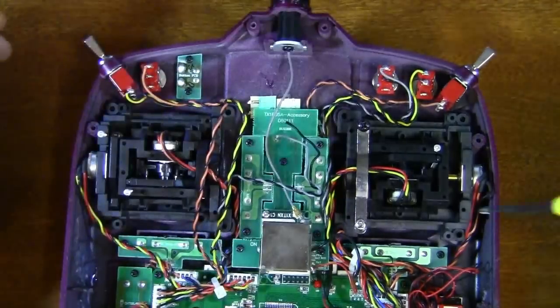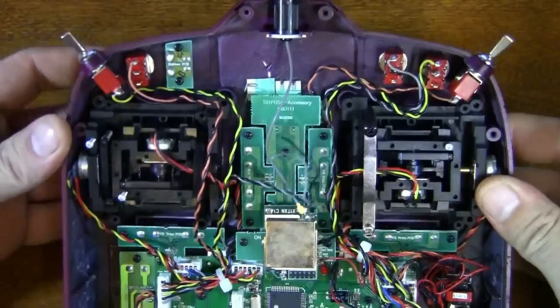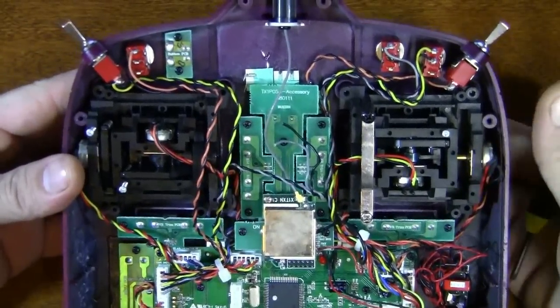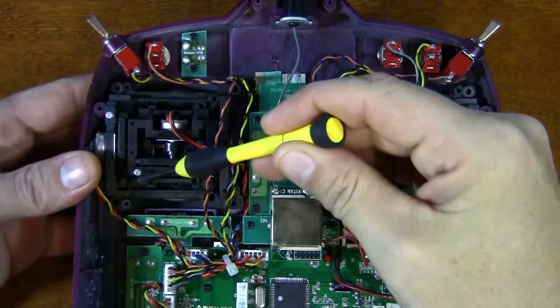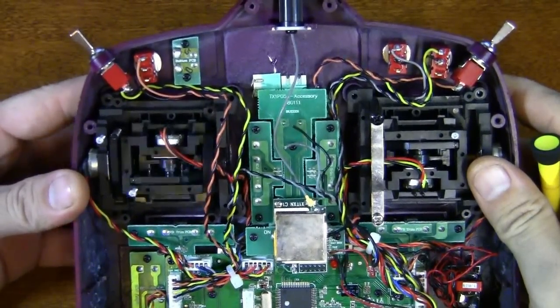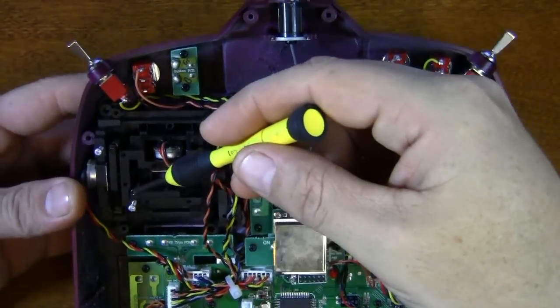To adjust the tension of your sticks, you've got your elevator here, your aileron — remember this is backwards because we're looking at the back — and then you've got your rudder right here. To adjust these, you're going to screw in this screw here, this screw here, or this screw here. Look at it and find out which one is going to be moving whenever you're moving the sticks.